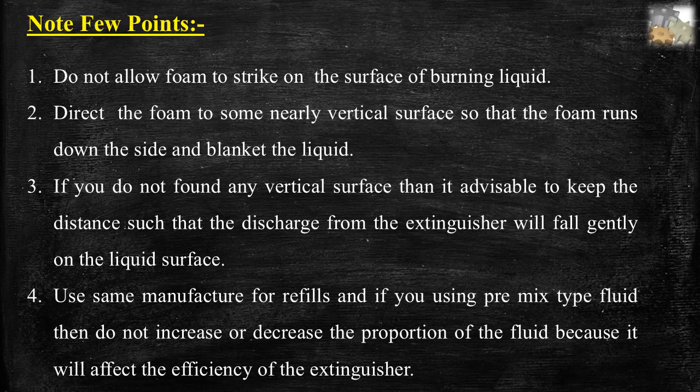Notes for mechanical foam type fire extinguishers: First, do not allow foam to strike on the surface of burning liquid. Second, direct the foam to a nearby vertical surface so that the foam runs down the side and blankets the liquid. Third, if there is no vertical surface, keep a distance such that the discharge falls gently on the liquid surface. Fourth, use the same manufacturer for refills, and if using premix type fluid, do not increase or decrease the proportion as it will affect efficiency.